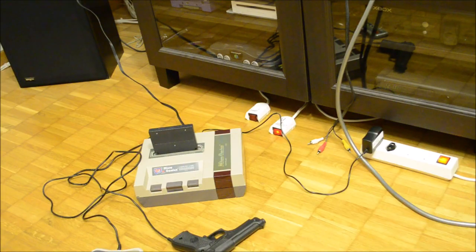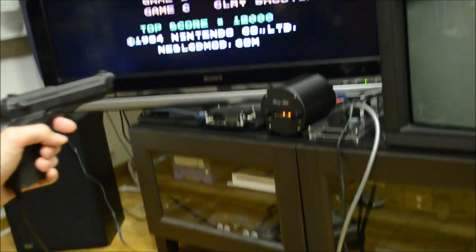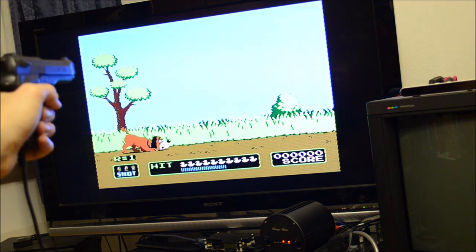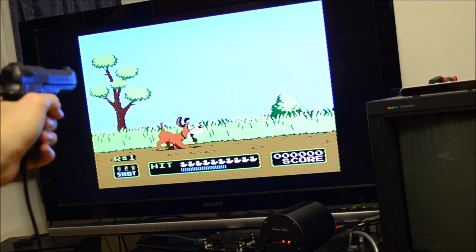In this footage I am playing the NES game Duck Hunt on an LCD television. To better fit with the origin of this project I use a Dandy gun on a Micro Genius console. In episode 88 I showed Modern Mallard, which is a way to play Duck Hunt on LCD televisions.